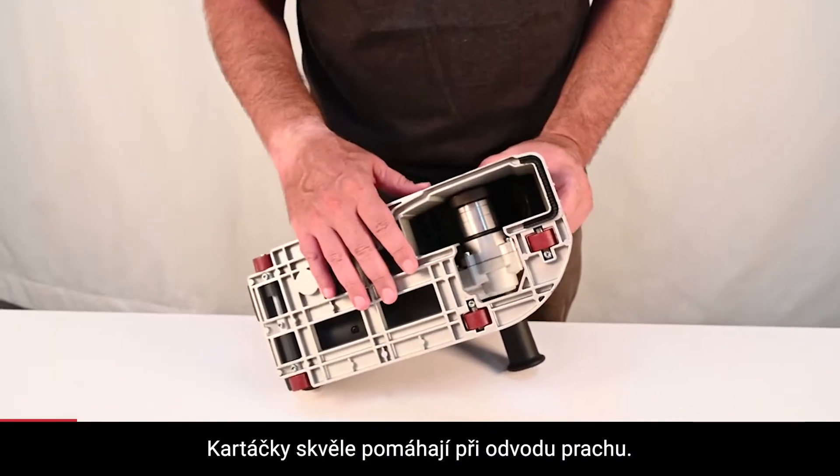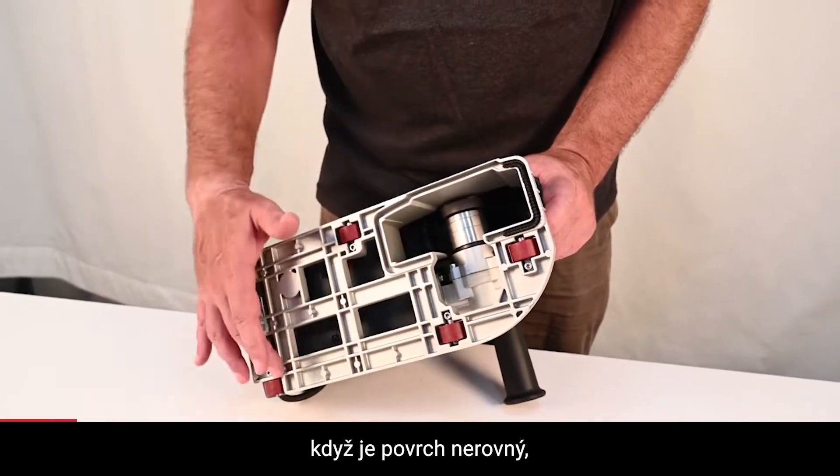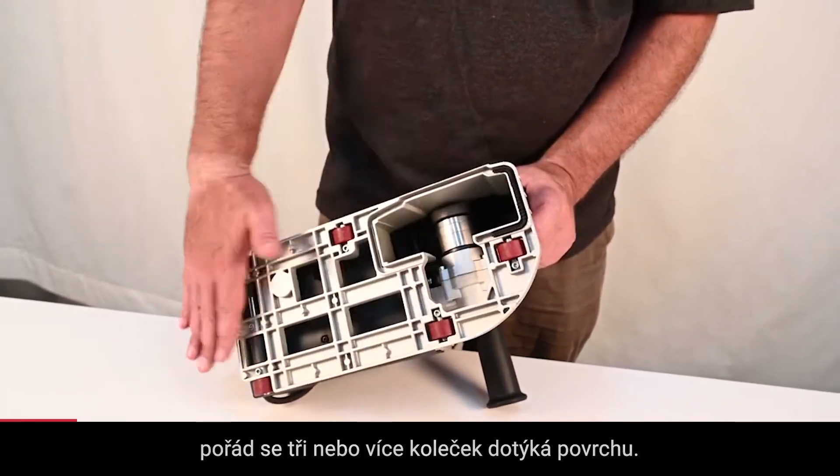The brush assists in excellent dust control. The wheels are all in different positions, so if the wall is uneven, you still have at least three or more wheels in contact at all times.